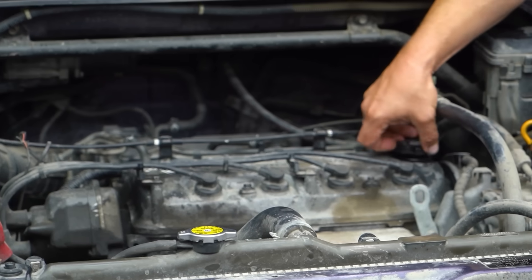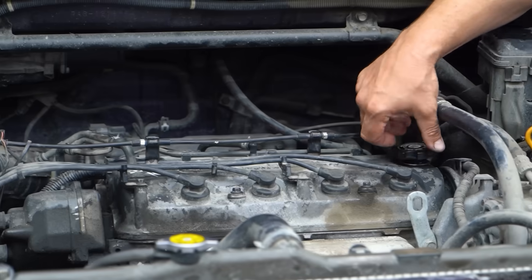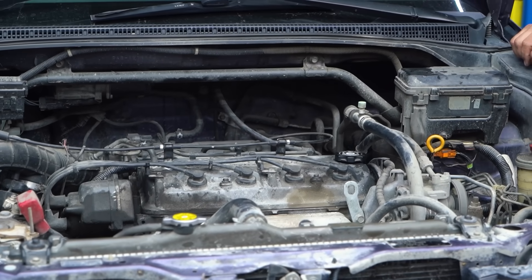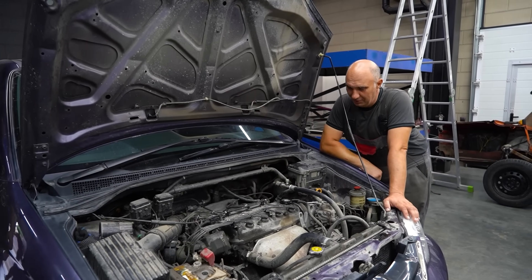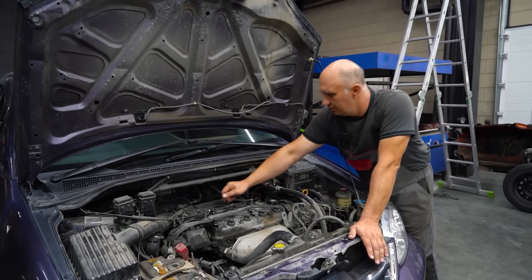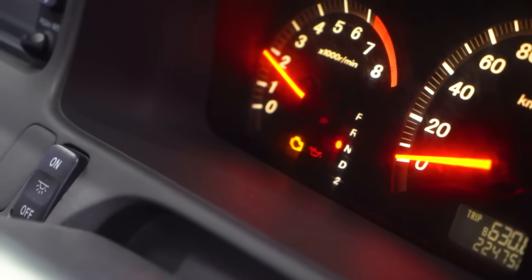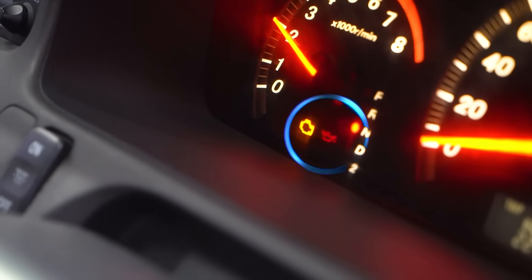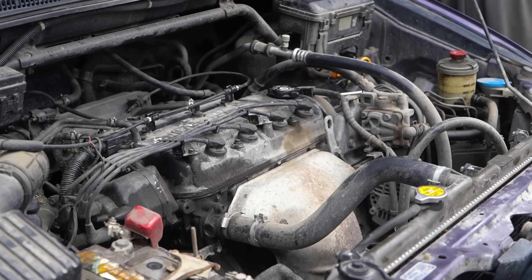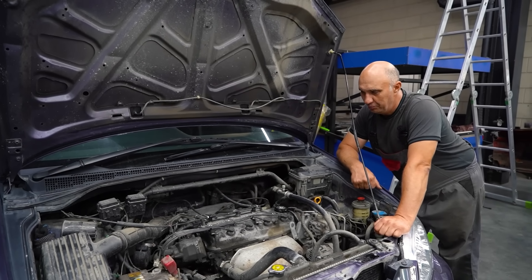Now we need to wait for 10 to 15 minutes, which we will. 10 minutes have transpired. Let's have a look, though we probably won't see anything — yeah, I was right. We're not seeing anything through the oil filler in the valve cover. Fire it up. Amazingly, it starts, and that's with no oil. What's with the pressure? Light is on. There is pressure inside the lubrication system — obviously, instead of motor oil, we're using a cleaning product, but no big deal.